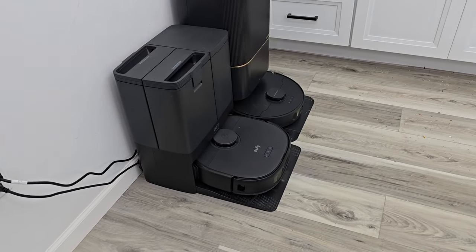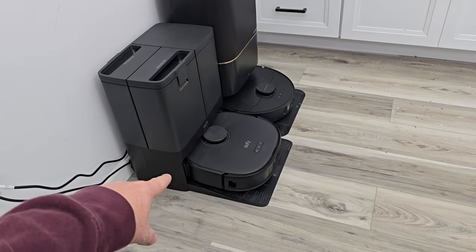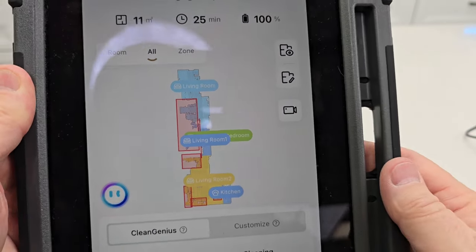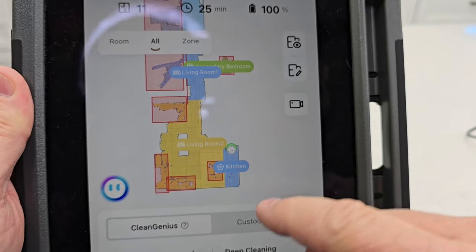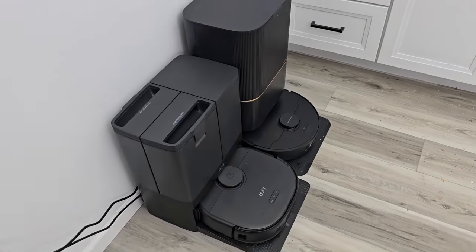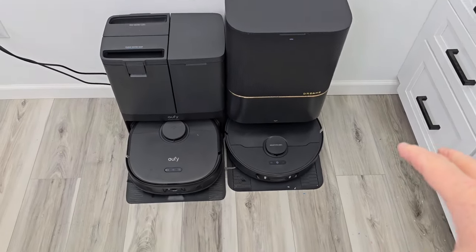The first thing both of these robots are going to do is wash their mop pads to get them wet and ready for mopping the floor. You'll hear some water being pumped down to the bottom, the mop pads spinning, and then it sucks the dirty water up into the dirty water tank. Here's the Dream X30 Ultra — it does a good job of mapping your house. We're also going to do selective room cleaning. That's what the Dream is doing right now — it cleans the mop pads first before it starts mopping.